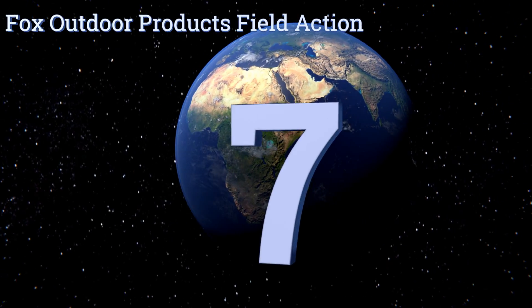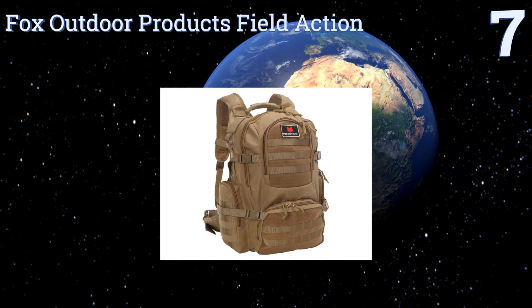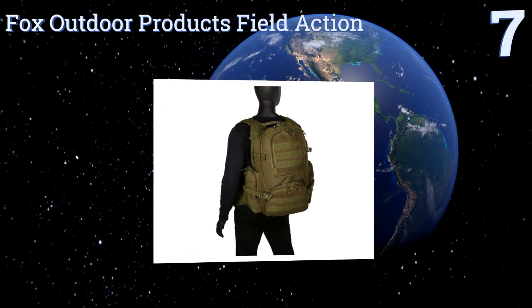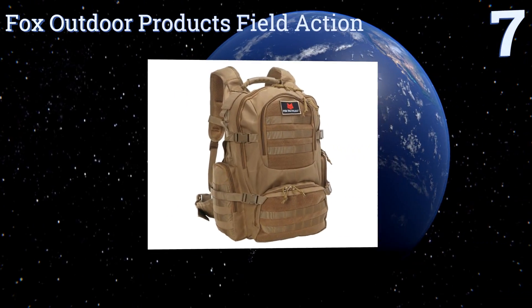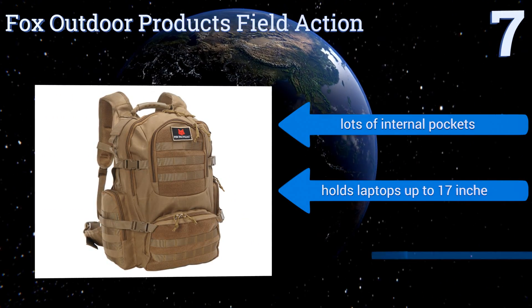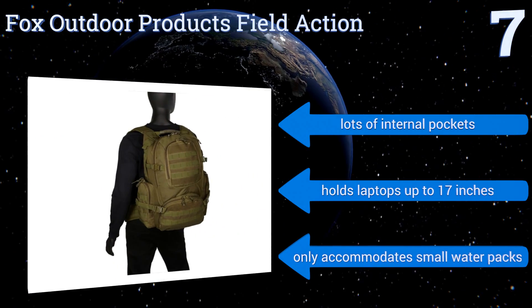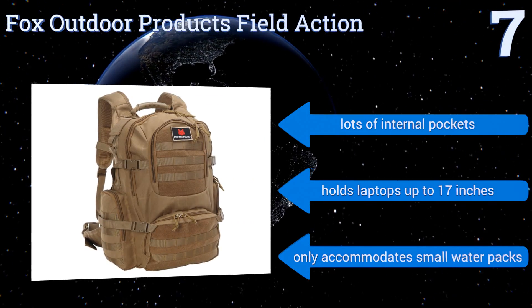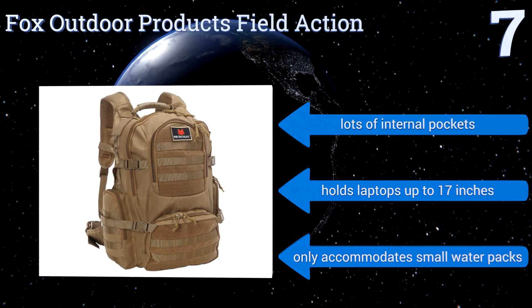At number 7, the Fox Outdoor Products Field Action is constructed from heavy-duty 1200-denier polyester, making it one of the most abrasion-resistant options on our list. Its side compression straps will help keep its overall size at a minimum. It contains lots of internal pockets and holds laptops up to 17 inches, but it only accommodates small water packs.